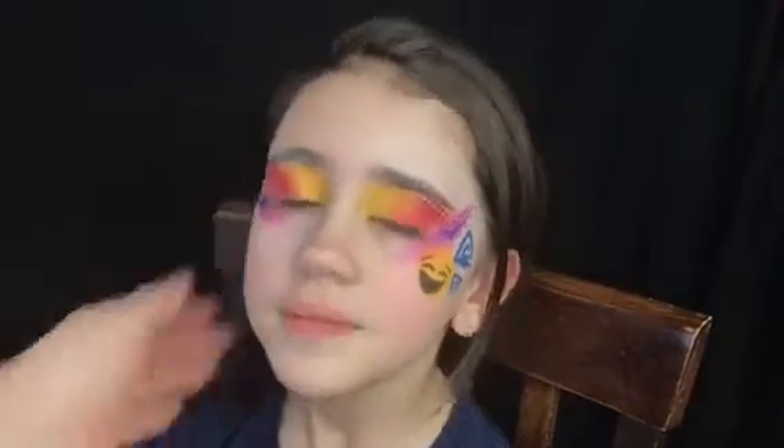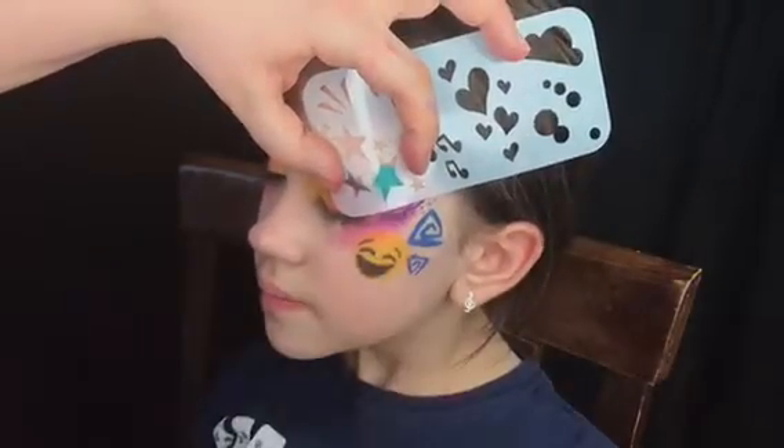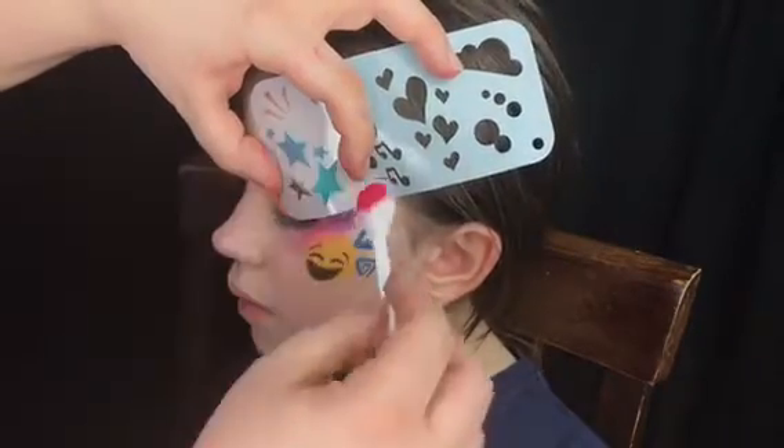I'm adding some fun swirls — these swirls are actually from the Happy Hippie collection Graffiti from Lea Selle and Margie Cantor. I'm gonna add some fun stars in turquoise and aqua color because my daughter's favorite color is turquoise.